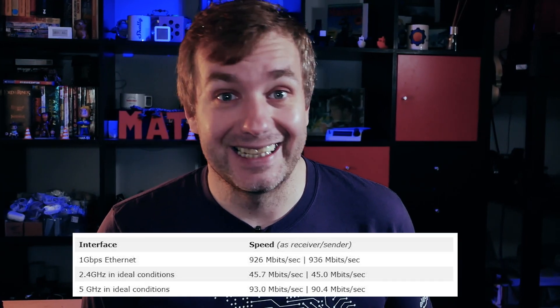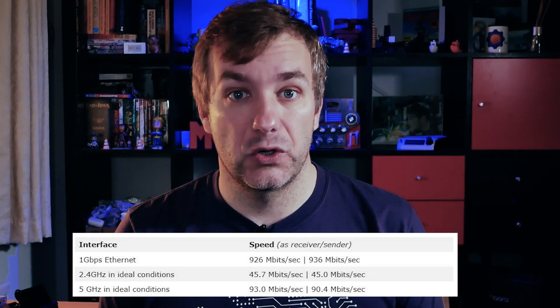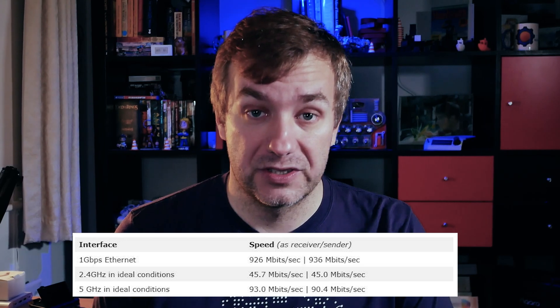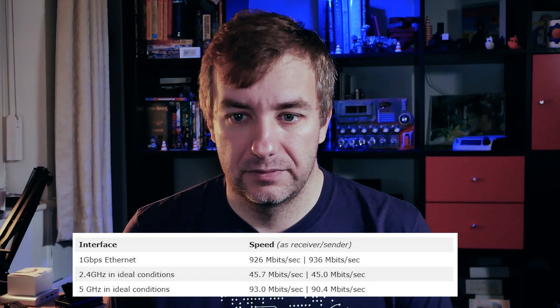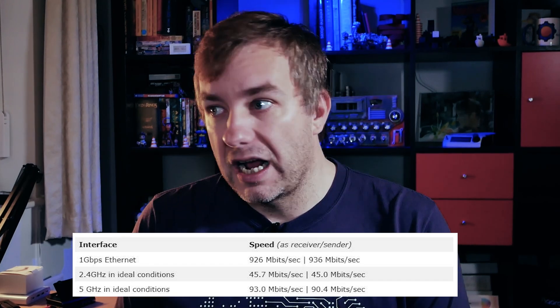Next I tested network speed using iPerf3. Starting with Ethernet, in receiver and sender configurations I benchmarked at 926 and 936 megabits per second. Next was Wi-Fi in the 2.4 GHz band, placed about 2 meters from my router, clocking 45.7 Mbps as a receiver and 45 Mbps as a sender — more or less what you'd expect from Raspberry Pi 4 on that band. Switching to 5 GHz, I saw an improvement: 93 Mbps as a sender and around 90 Mbps as a receiver.